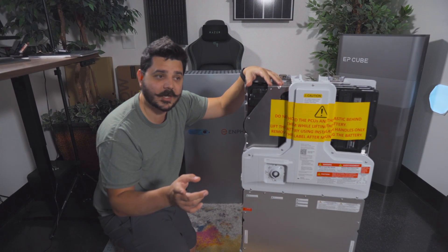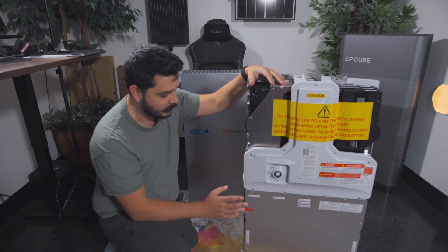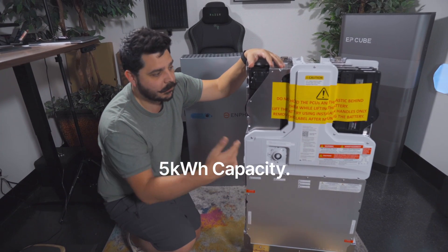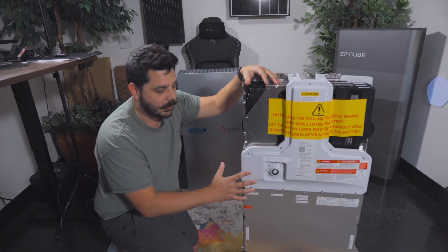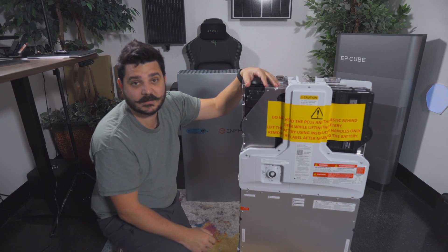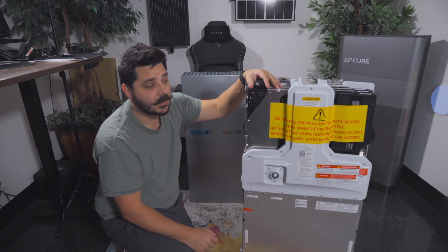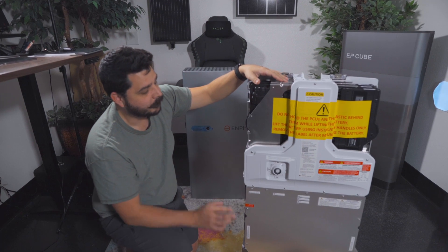If you did a five-ton, you'd probably need a soft starter if you only have two of these batteries. It's important to note the battery pack of this enclosure is only 5 kilowatt hours, so you need multiple batteries to scale up your energy storage capacity. With two of them, you'll have 10 kilowatt hours and 7.6 kilowatts of power output — that is a lot of power considering how small this unit actually is.